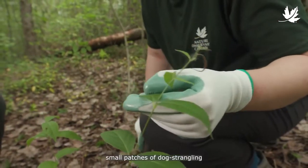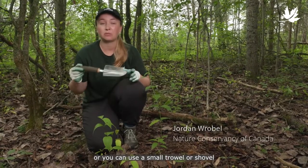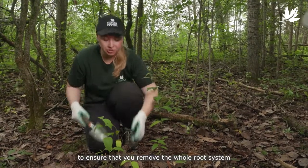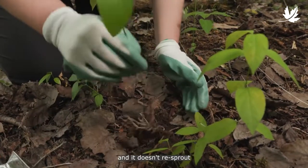To control small patches of dog strangling vine on your property, you can simply hand pull the plant, or you can use a small trowel or shovel to ensure that you remove the whole root system so that it doesn't re-sprout and grow in the future.